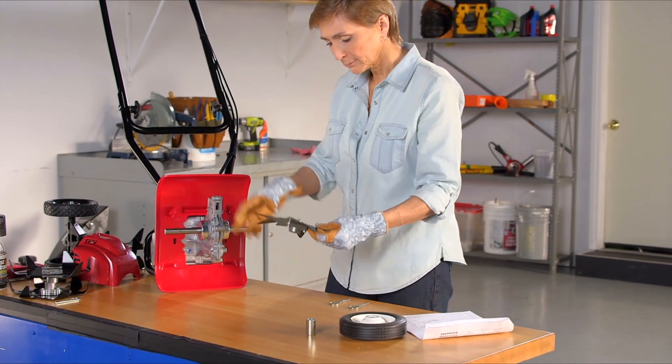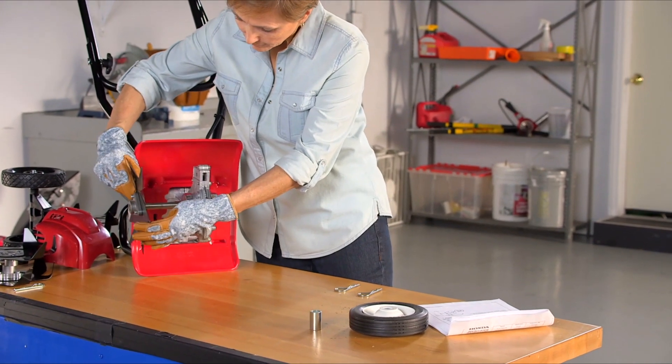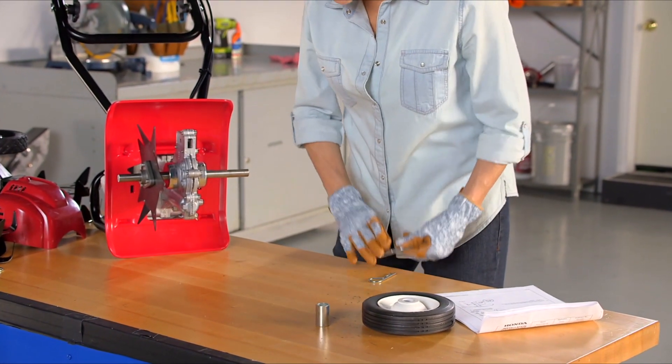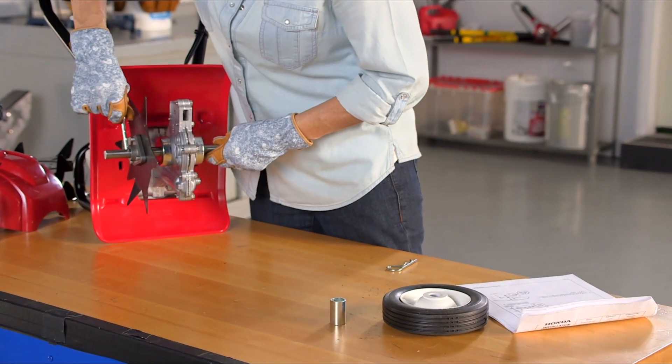With the standard tines removed, slide the edger tine on the left side tine shaft and install the lock pin in the inner hole.